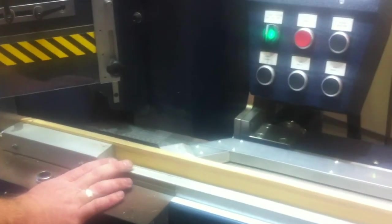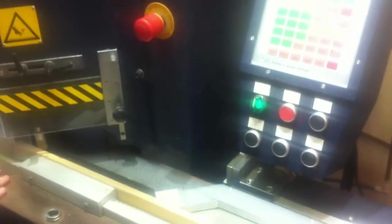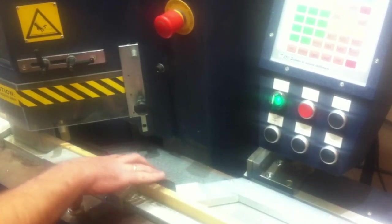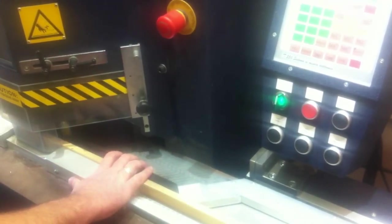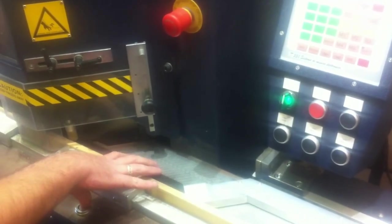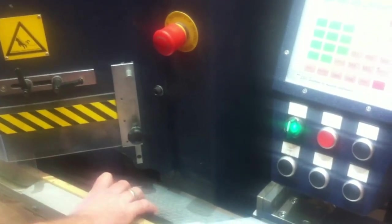Now I use the foot pedal — it makes sure the moulding's in the right position, everything's right. It's two buttons. I'll just put my fingers up here to hold it, and then down come the blades — cut the moulding, then go back up again.